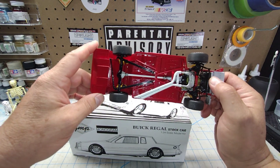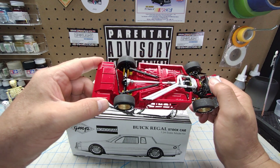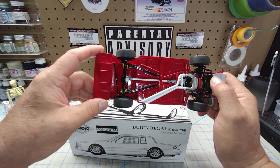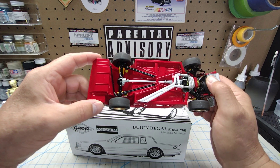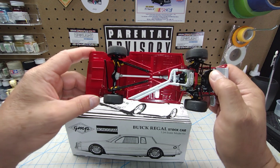You'll see the truck arm suspension and the mounts. Yellow springs, yellow Bilstein shocks, white driveshaft, white exhaust, and that gold oil pan I like so much.